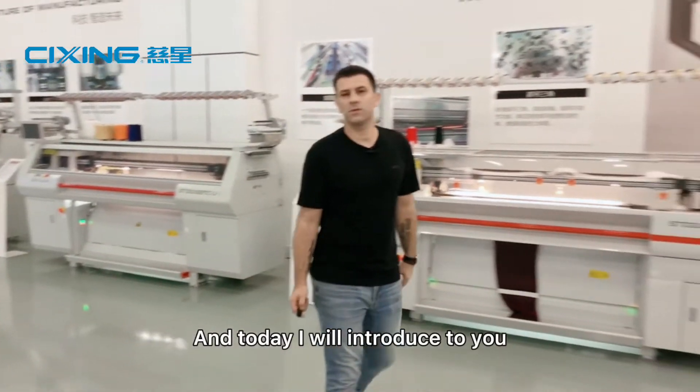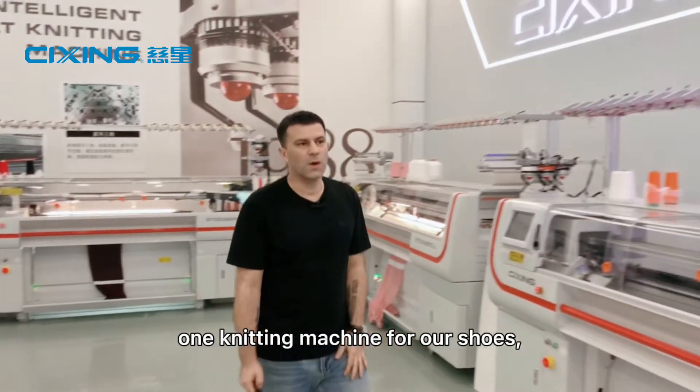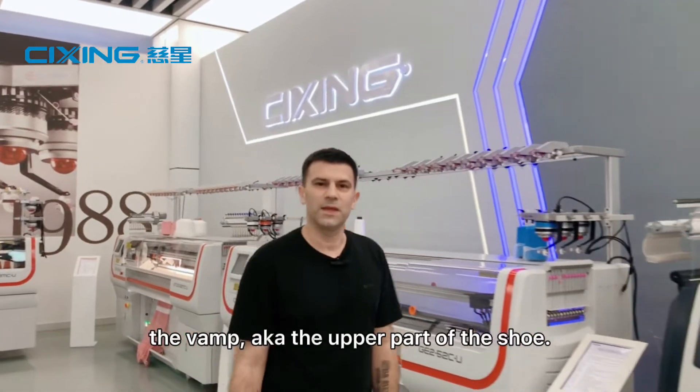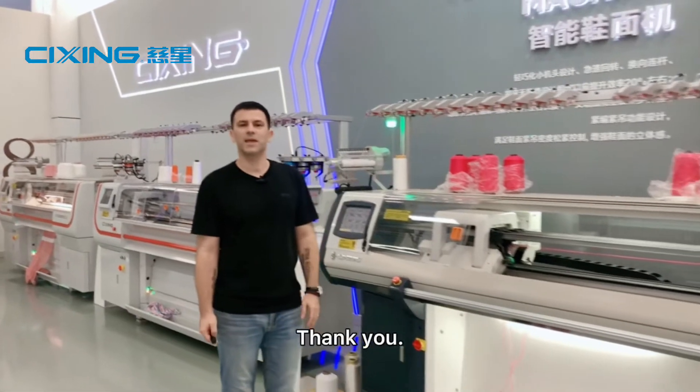And today I'll introduce to you one knitting machine for our shoes, the vamp — also known as the upper part of the shoe. This is the machine, and I hope you will enjoy the video. Thank you.